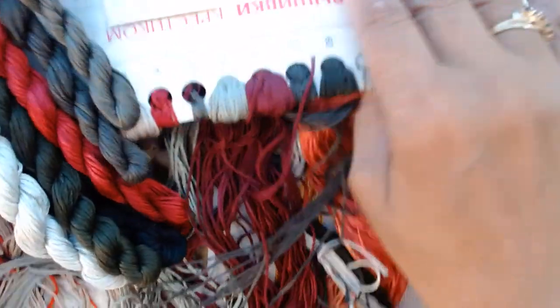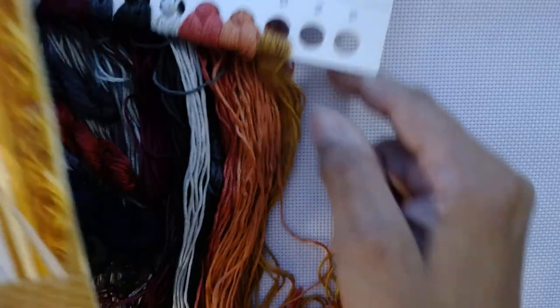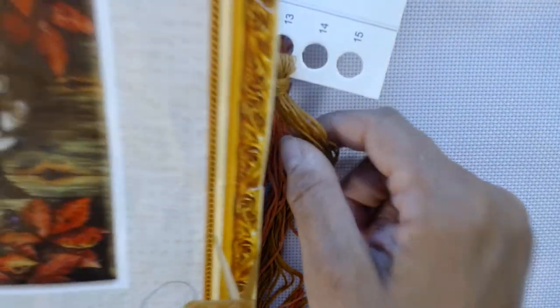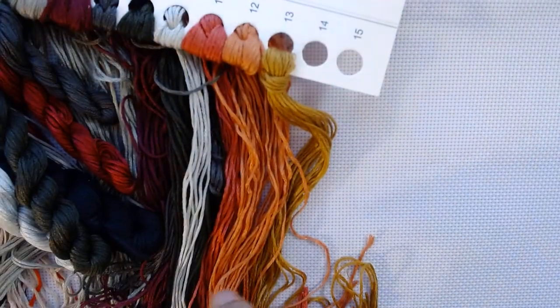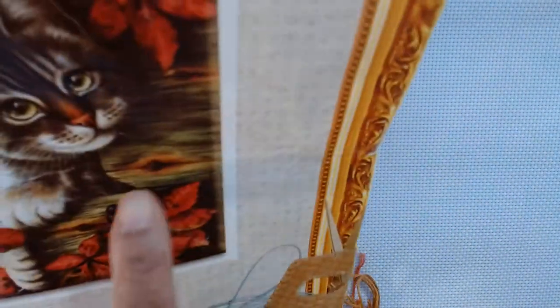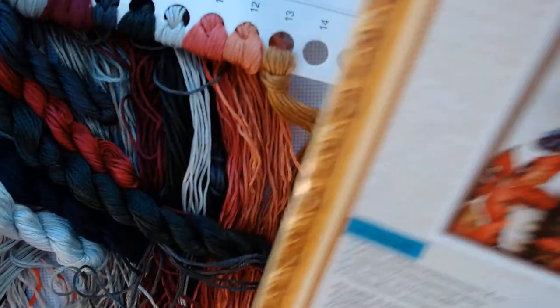So it doesn't look like it's all extra colors for every thread, but perhaps where the colors are used more heavily on the pattern, it has extra. That's easy to see — for example, gold is not included as extra because there's not a lot of gold in the pattern, just in a few spots. But where there's a lot of green, there's plenty of extra green. So A-plus for that.